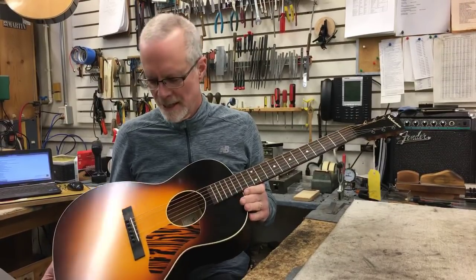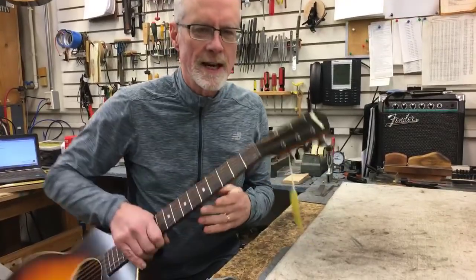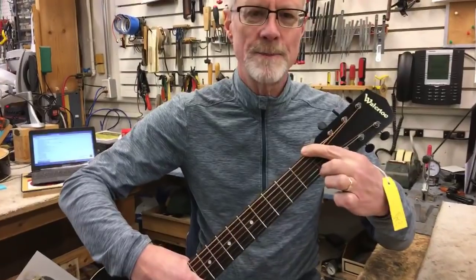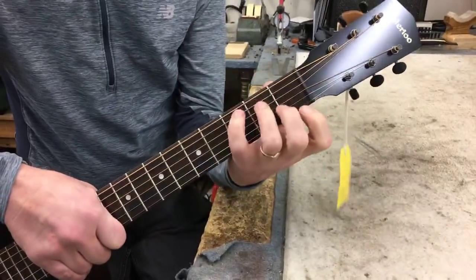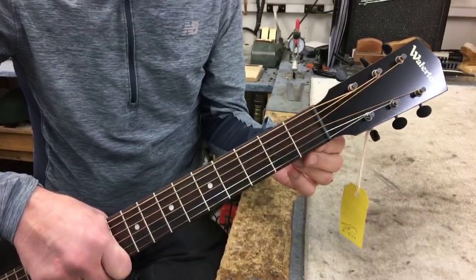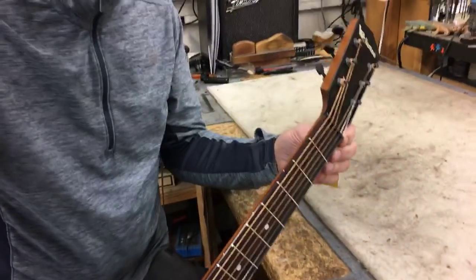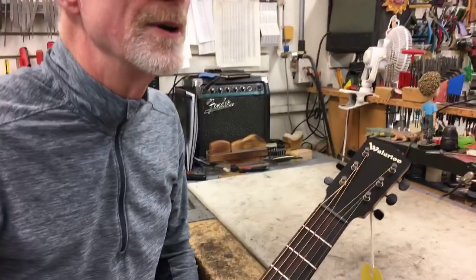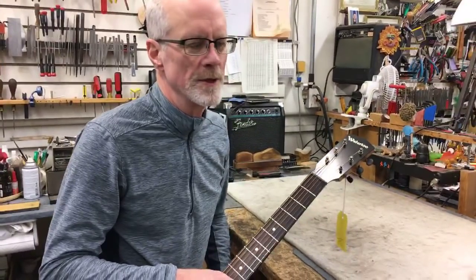One of the challenges with nut width and string spacing at the bridge — let's start with the nut width. Most of the time when folks think of the width of the nut, they're talking about this spacing right up here. This is the nut, and they're talking basically about how the neck will feel in the first position to your hand — how wide that neck is. Obviously there are other things like the thickness and shape of the neck that will affect that, but the nut width can be a nice straightforward number.